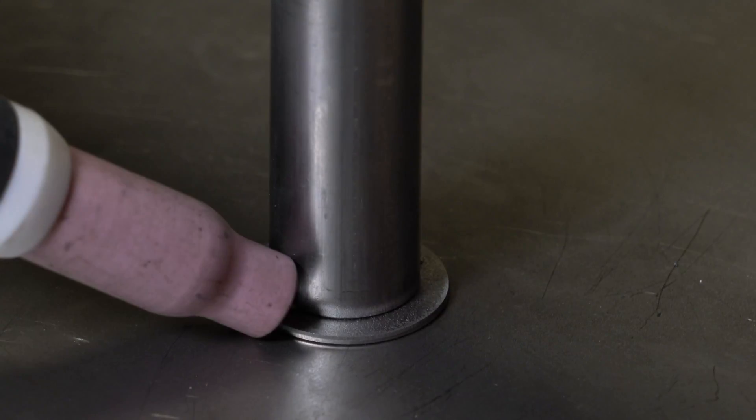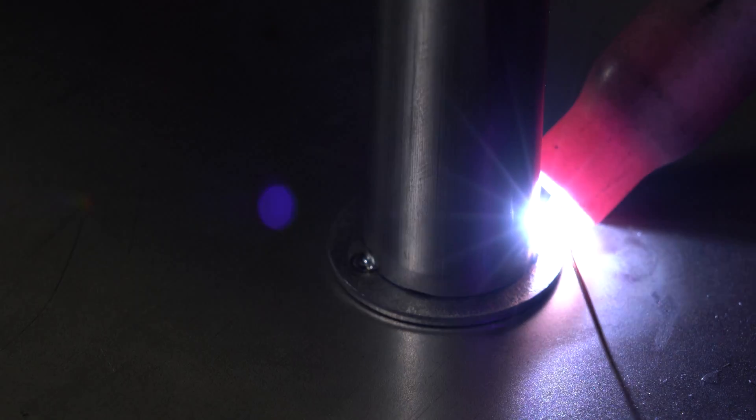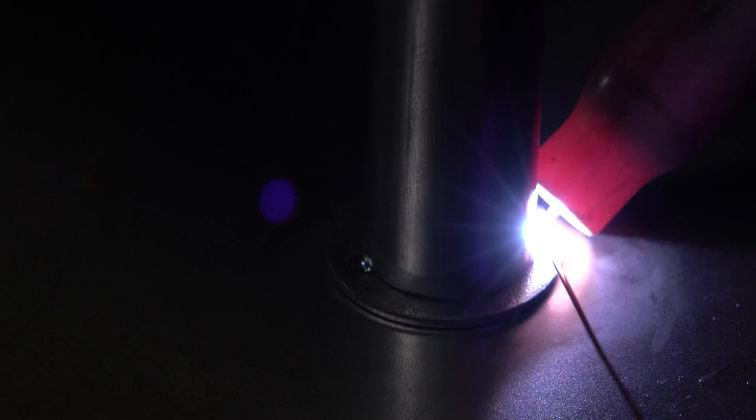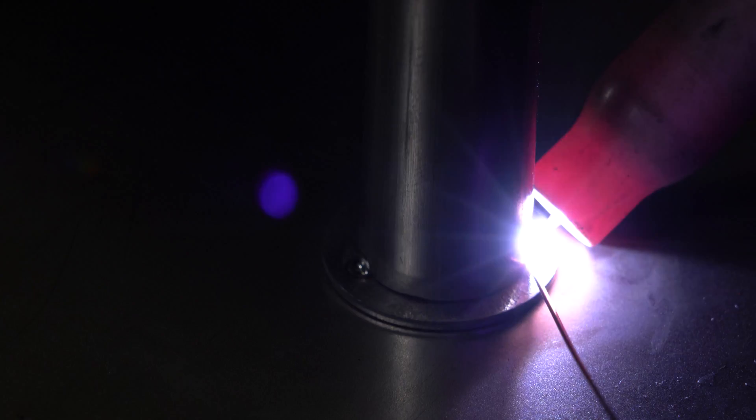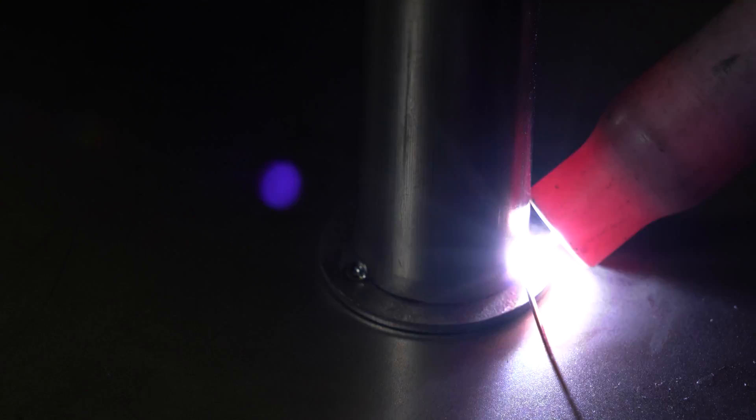Remember that it is important for both parts to be in contact. Otherwise this dotting system will require filler rod. As we have welded carbon steel, and in general this is quite a dirty material, we have used filler rod to avoid the appearance of porosity.